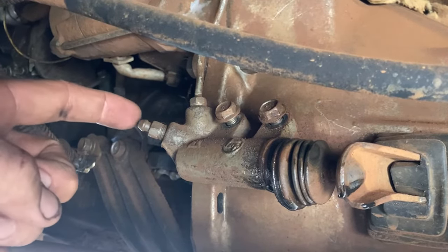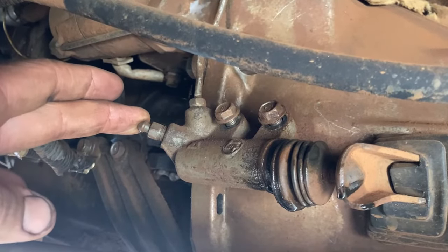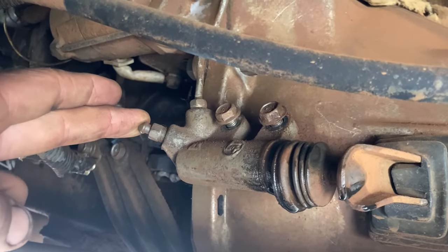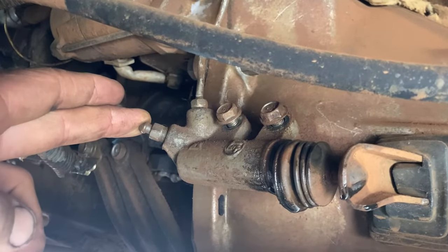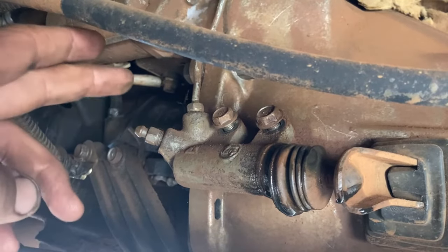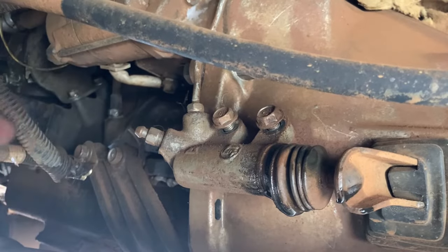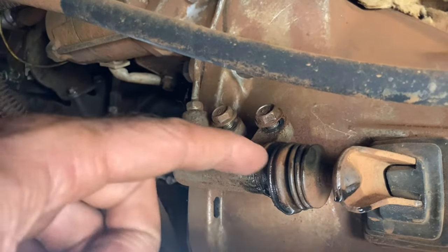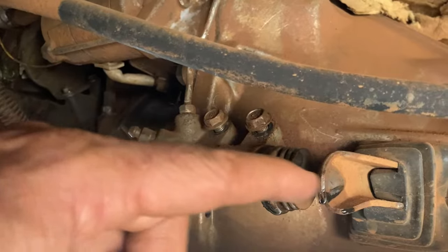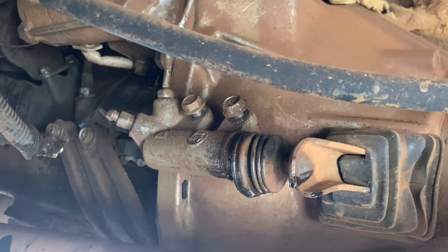They'll push down, you'll pop this loose, let a little spurt out, and then you'll tighten it real quick after about a one-second spurt. Then they'll pump up that clutch pedal again — two or three pumps or so — and they'll say they're holding it down. Then you'll pop this loose, let it spurt out some air pressure until that pedal feels really good, and you'll see this moving in and out very effectively moving that transmission clutch.